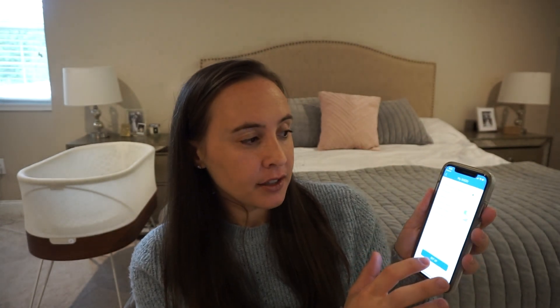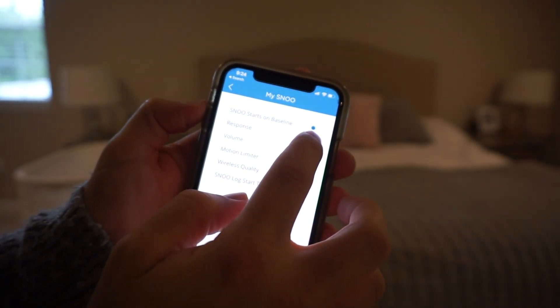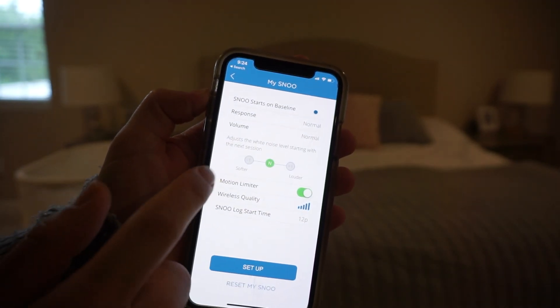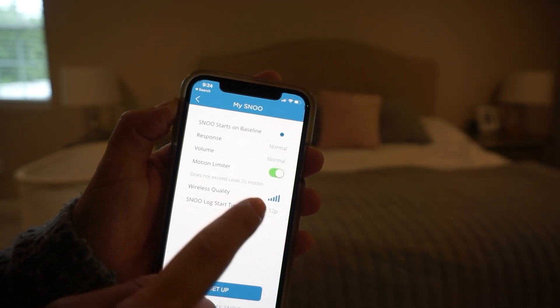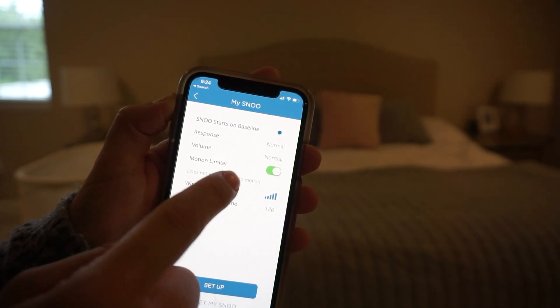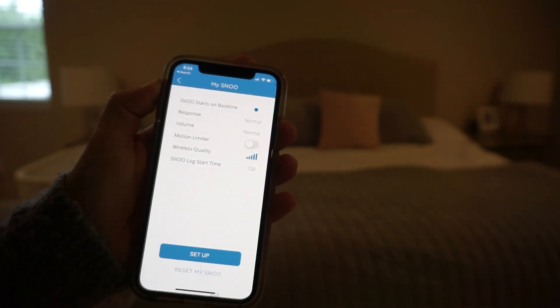Another mode you can set is weaning mode. If you go into the settings tab and go to my SNOO, you see a few different options. The response I have set is normal — you can also set it to less sensitive or more sensitive. The volume is also set to normal, but you can set it to louder or softer. And there's a motion limiter — I have it set to on, which means it doesn't go above level two's motion but will still go to level four's sound. You can take that off if your baby needs more help, like if they're going through a sleep regression or a leap.